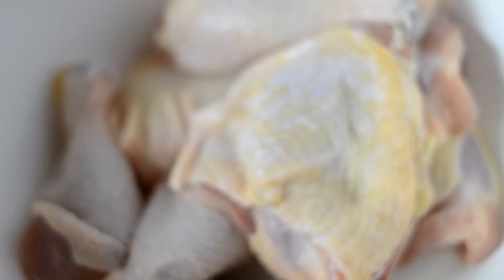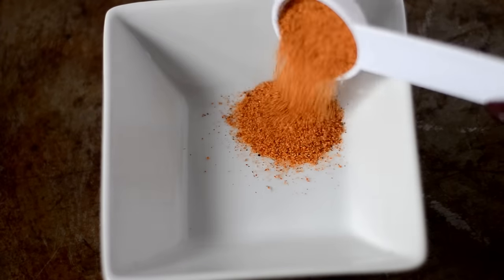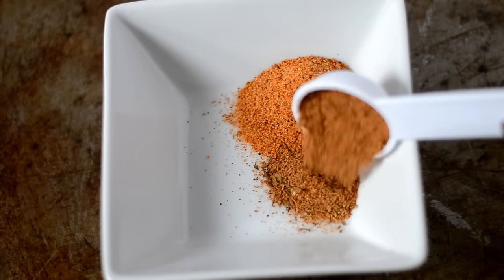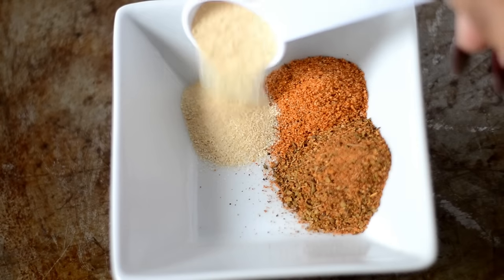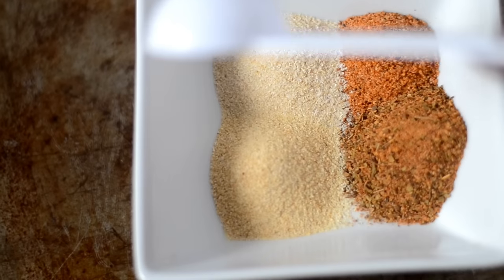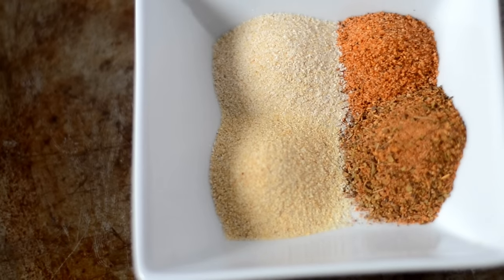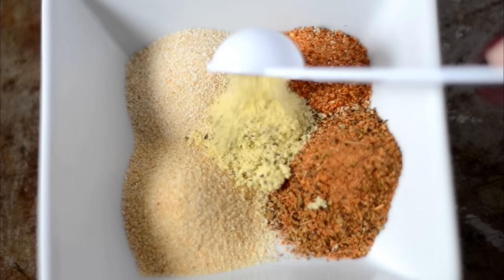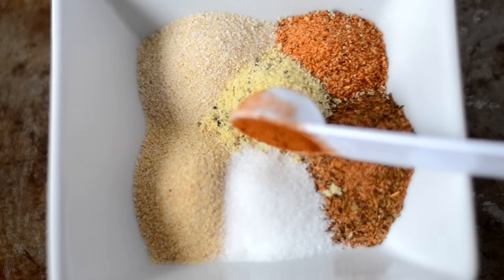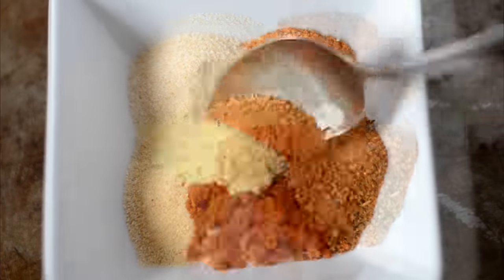Then we need to make a spice blend. I'm using cajun seasoning, some poultry seasoning — I'm using Chef Paul's Poultry Magic — some garlic powder, onion powder. Wait, I think the one before was onion and that's garlic. It don't matter. Some lemon pepper, a little bit of celery salt, and finally a little bit of paprika.